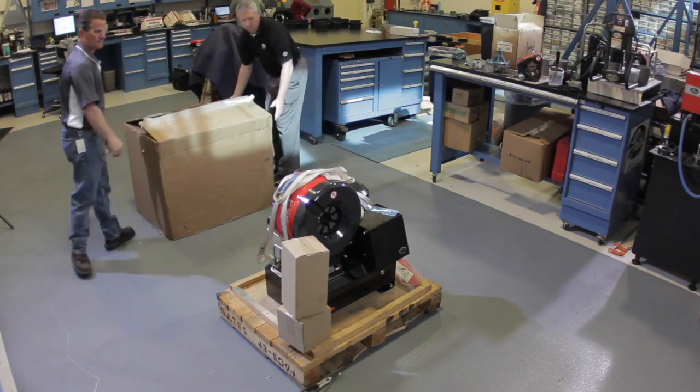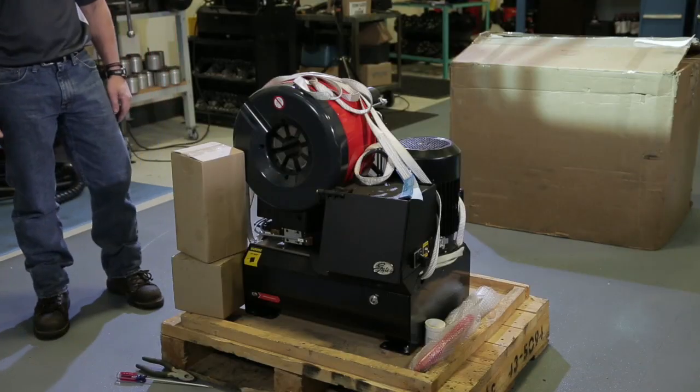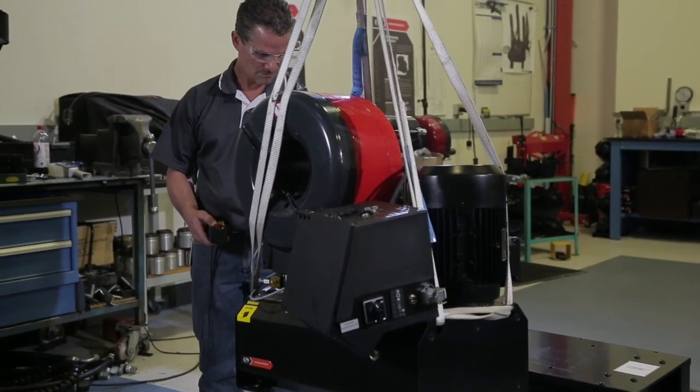Congratulations on the purchase of your Gates GC32 TSI Crimper, the newest generation of global crimping solutions designed exclusively for assembling Gates products.